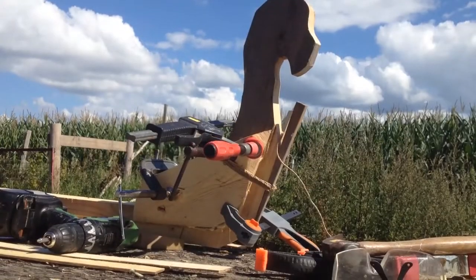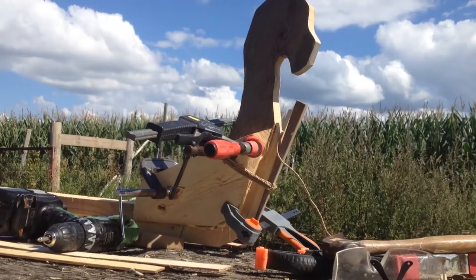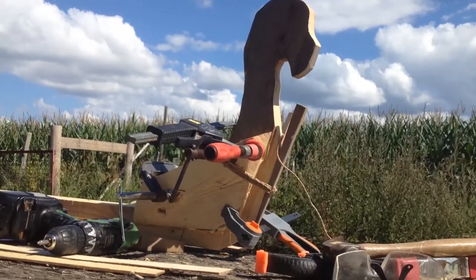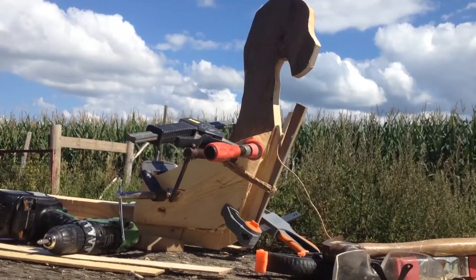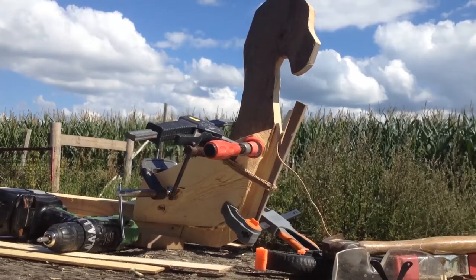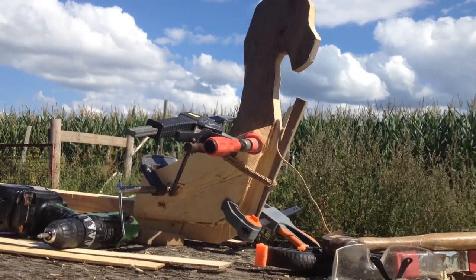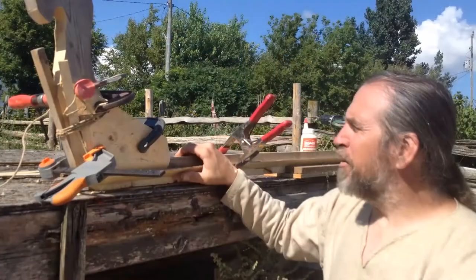As I mentioned, it's fussy — the problem is because the side pieces are curved, half the clamps were wanting to slide off and not grip, and the other half were wanting to move everything from where I wanted it attached. So one of the things I've done is used rope wound around, then as tight as I could, and then jamming in a wedge to tighten it further.